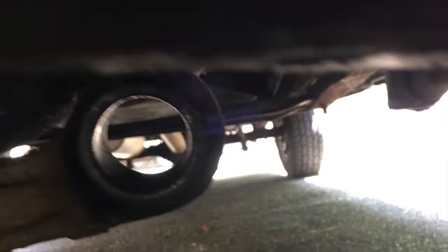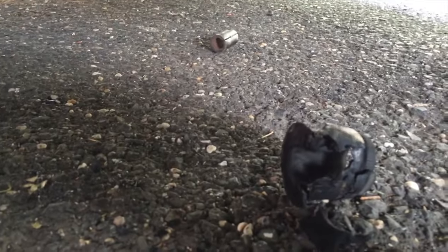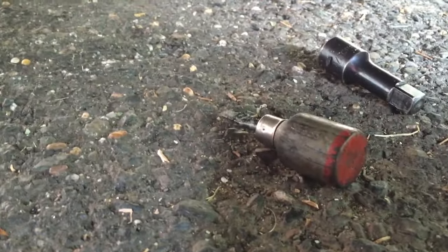There it is, all cleaned out as best I can get it. A little heat from my heat gun and boom — there it is in all its crappiness. I pushed out the outer sleeve and then pried the rubber piece out with a short flathead screwdriver.